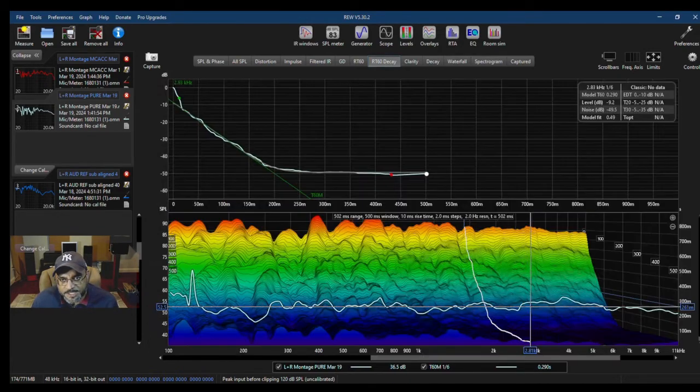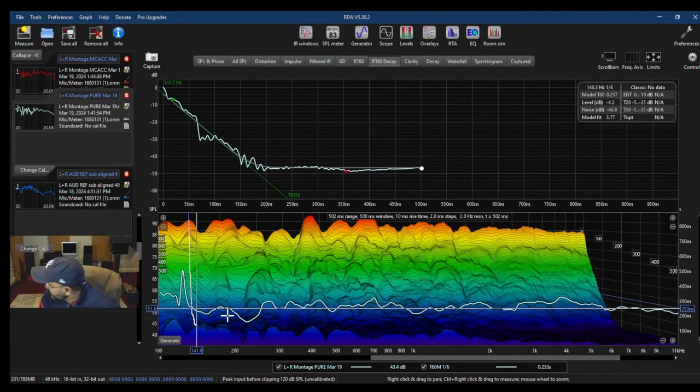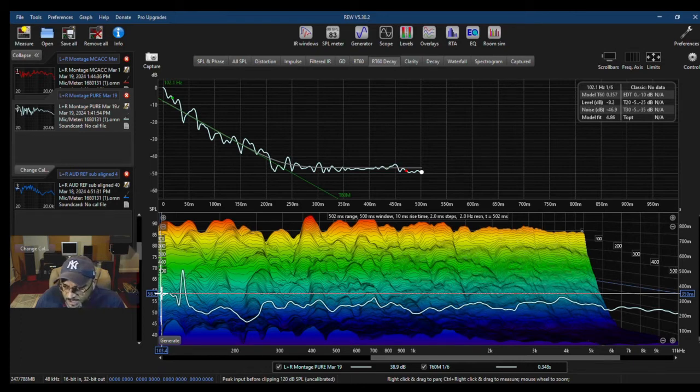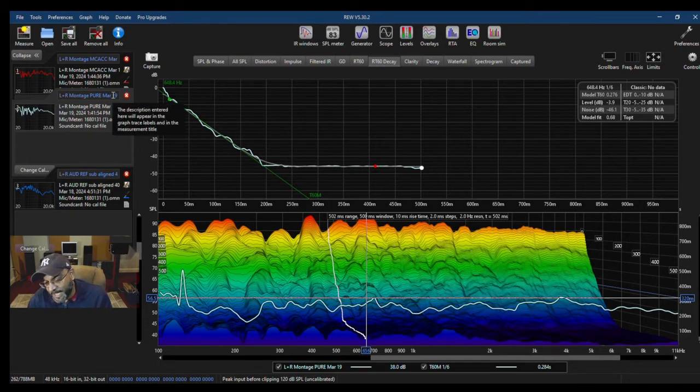Now looking at RT60 in my music listening area using pure direct mode: I'm at 326, with an average around 288–293. That's still pretty good. There is a suck-out, probably due to the bass trap in the corner, and then a peak at about 69 hertz at 508ms, and then at 58 hertz it's 350ms. So in pure direct, this is behaving pretty well from an RT60 standpoint for music — not too dead and not too live. A lively room isn't necessarily a bad thing.